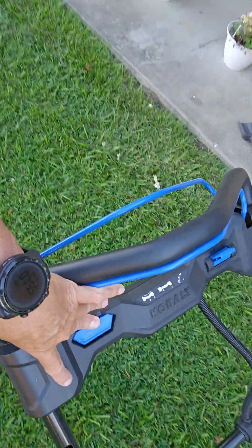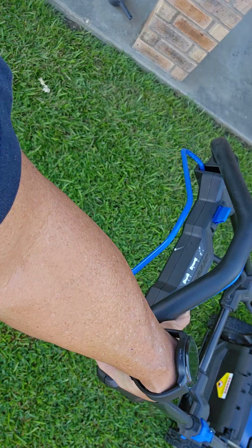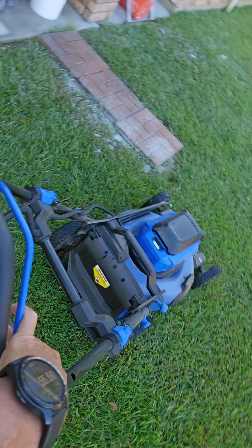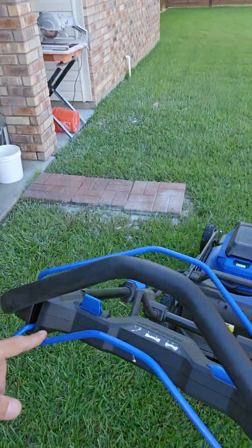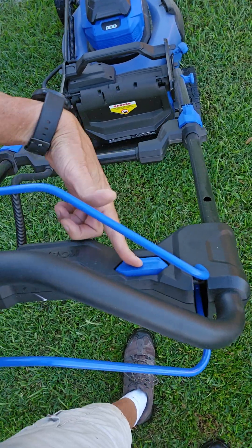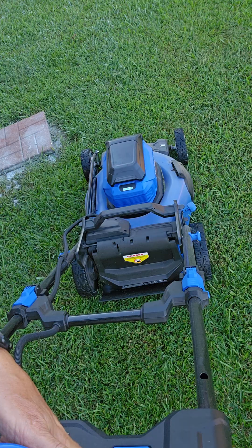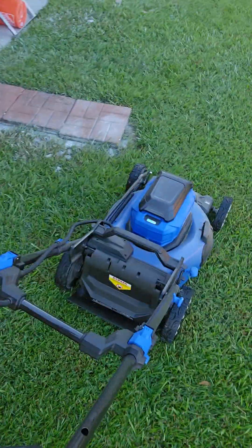This back lever right there — that's the self-propelled. So when you pull it up it'll go. Pull it up, it goes. That's the self-propelled lever. So again, you just press on the start, pull this in while you're holding it down and it cranks up. And you can let that go, and you keep this in — if you let that go it'll just go off.